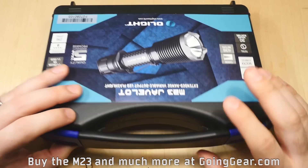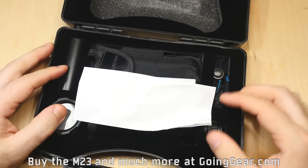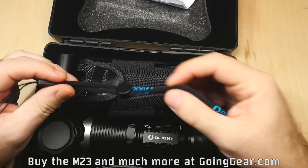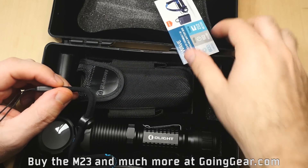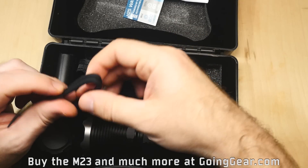Like a lot of their tactical lights, it comes in a nice hard case for storage of the light. You've got the user manual — they write really good user manuals, so that's definitely worth a look. It talks about the interface, warranty, and care, and you've got some information about some of their other products.